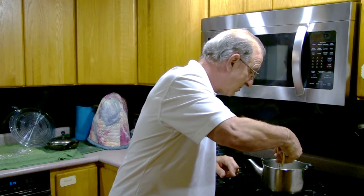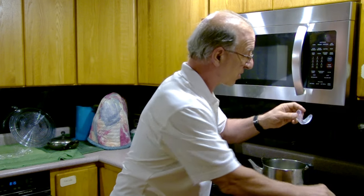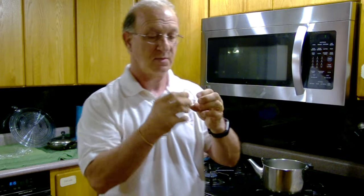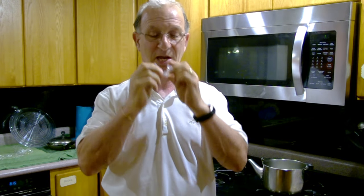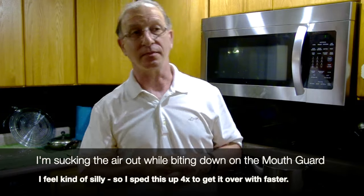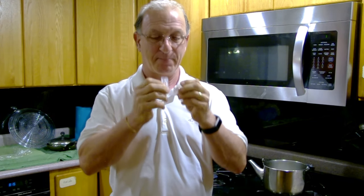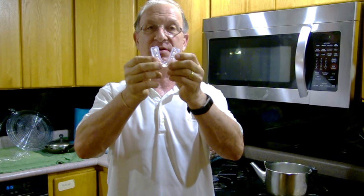Now it's shrinking and there it is. You don't want to put it in your mouth right now because it's pretty hot. You want to get it centered, open it up a little bit, bite and suck. And that's it — it's custom fit to my mouth.